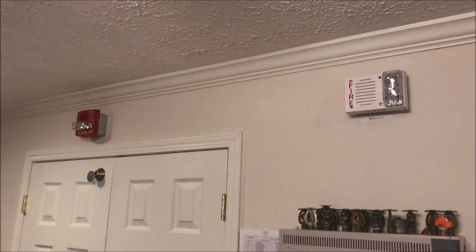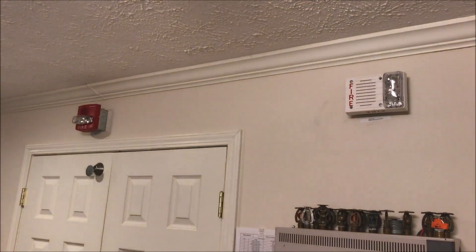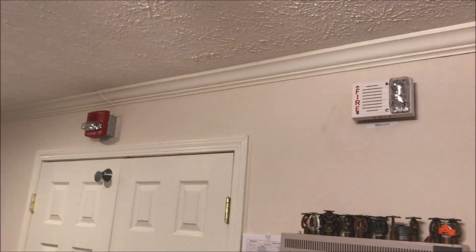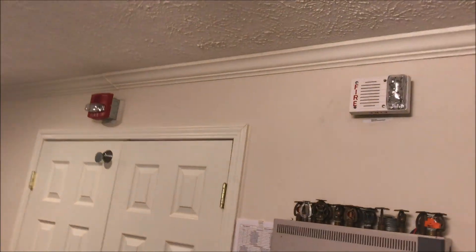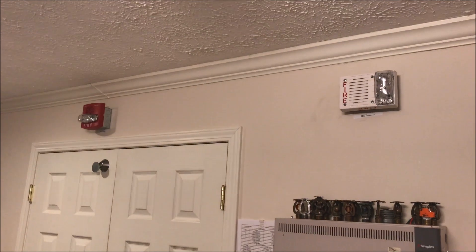These two horn strobes are in sync because they are Smart Sync devices, which means they only have two wires going into them and they can do audible silence with a frequency sent out by the panel. So we just wait for the panel to reset.